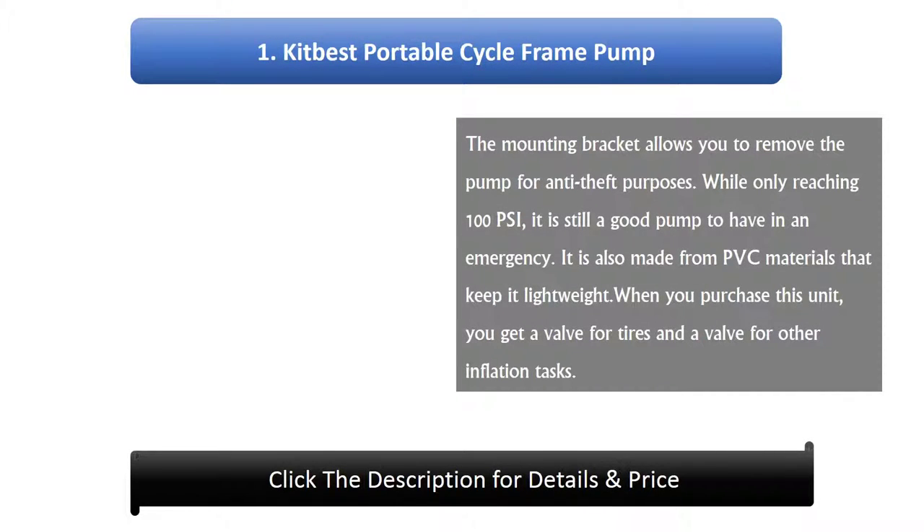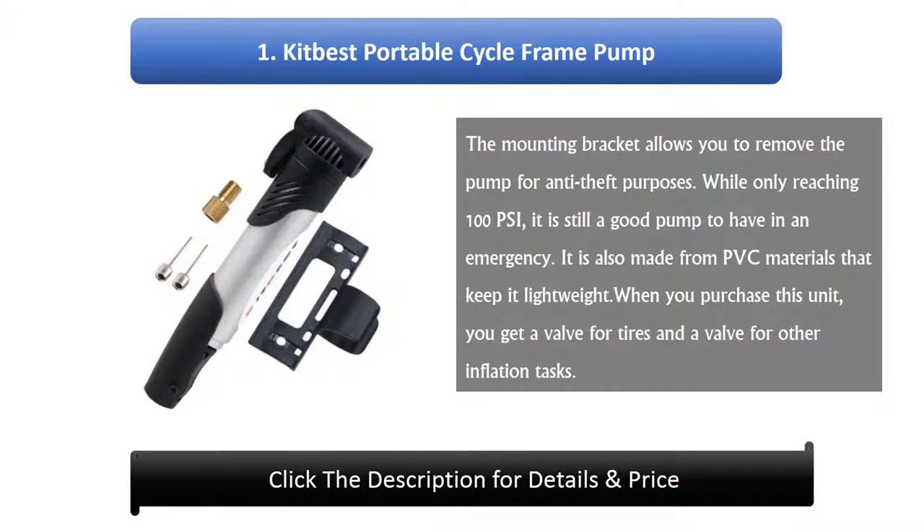Number 1: KitBist Portable Cycle Frame Pump. The mounting bracket allows you to remove the pump for anti-theft purposes. While only reaching 100 psi, it is still a good pump to have in an emergency. It is also made from PVC materials that keep it lightweight. When you purchase this unit, you get a valve for tires and a valve for other inflation tasks.